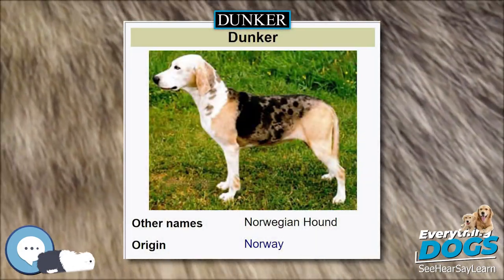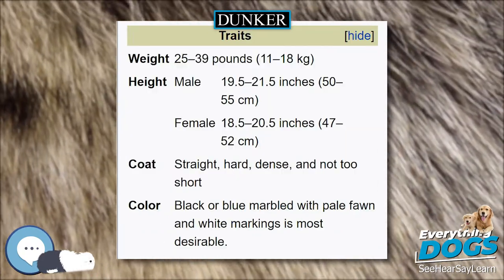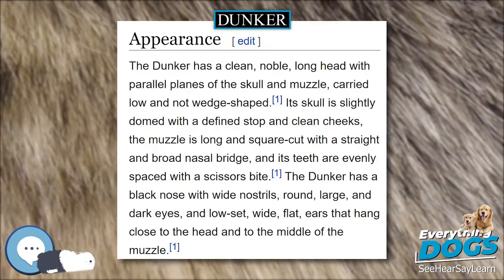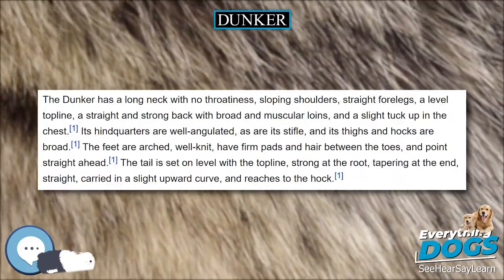More than 50% white color is a disqualification. The Dunker weighs around 35 to 39 pounds (16 to 18 kilograms), and males are 19.5 to 21.5 inches (50 to 55 centimeters) at the withers, while females are 18.5 to 20.5 inches (47 to 52 centimeters).